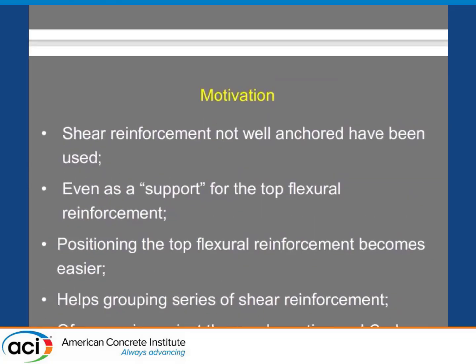But what was the problem? Shear reinforcement not well anchored has been used. I don't know if everywhere — I would like to hear from you after if you have found things like that. It has even been used as a support for the top flexural reinforcement, as I said. Of course it's not correct, but people think: why not do it like that? It's easy, it speeds up construction. But we know it's not good. Positioning the top flexural reinforcement becomes easier, and it helps grouping series of shear reinforcement. Of course, it's against good practice and codes.